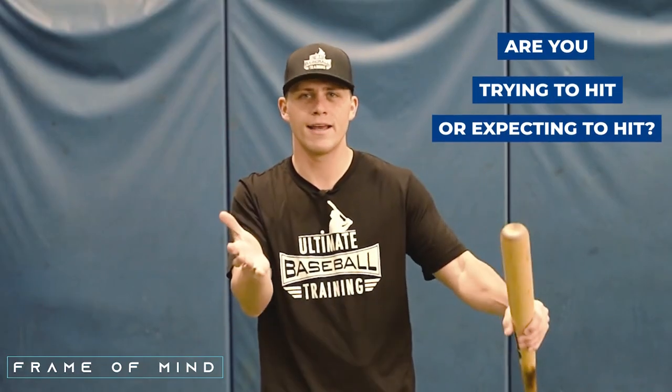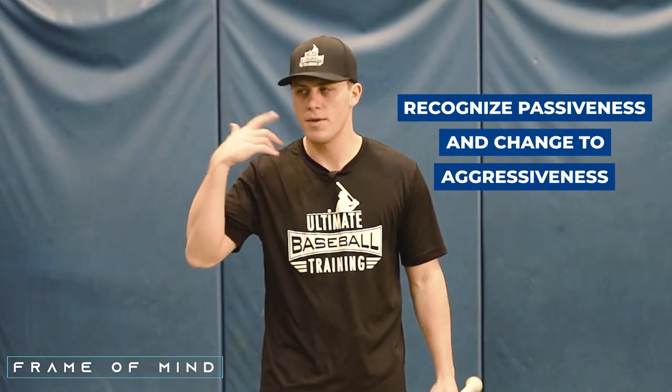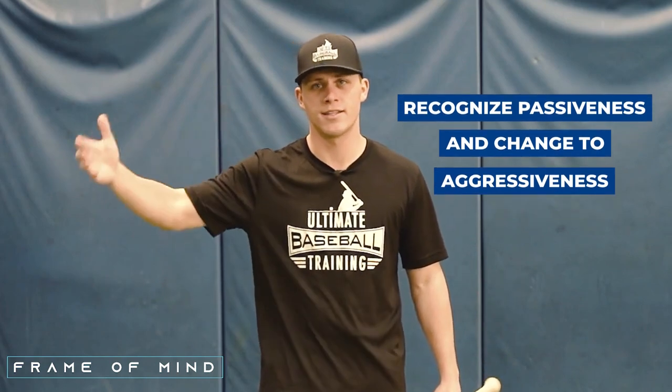The next thing that will either increase or decrease your bat speed is your frame of mind. Are you having passive thoughts at the plate or aggressive thoughts? Because there's a big difference. Are you just trying to hit, or are you expecting to hit? Again, a big difference. We've all been there with passive thoughts where we're kind of afraid to fail. The key is recognizing when you're being passive and changing that — being aware of the difference and trying to stay on the aggressive side more times than not.